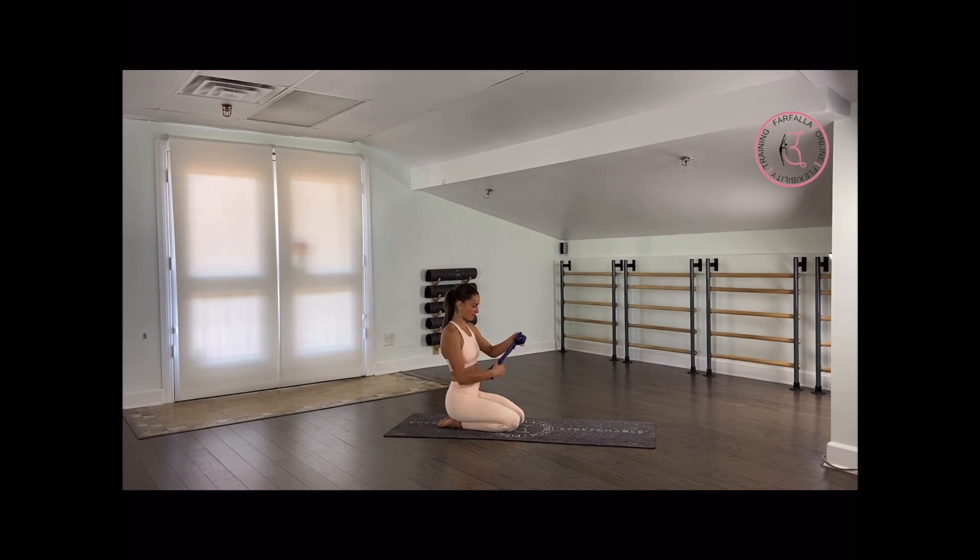For now, we're going to fold the band in two and grab it with our hands. If it's too close, you can grab it wider. We're going to start rolling our shoulders to the back, pushing our chest out and forward 10 times.